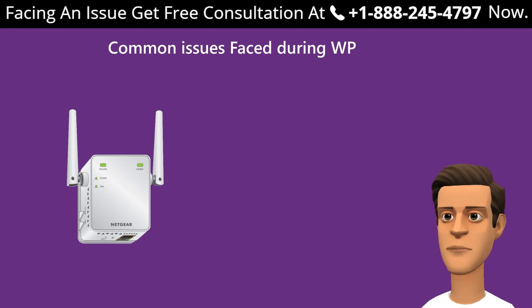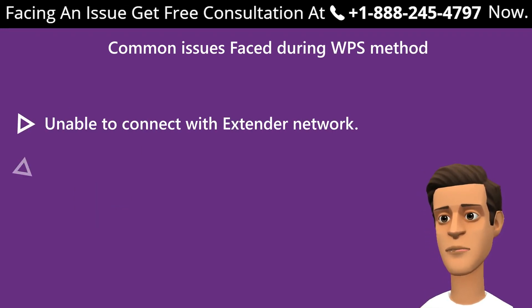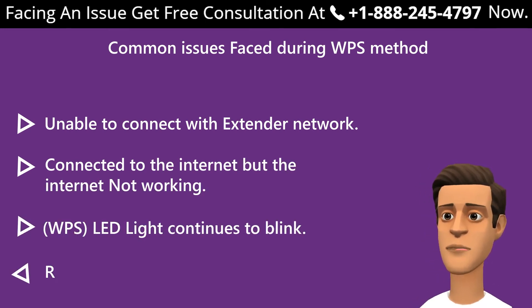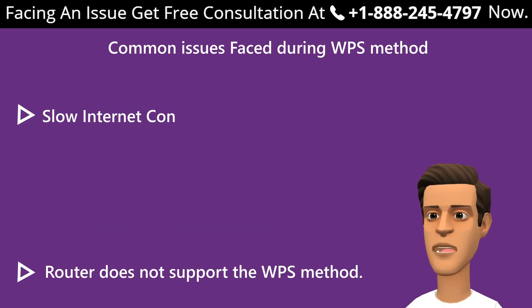Common issues faced during the WPS method: unable to connect with the extender network; connected but internet not working; WPS LED lights keep blinking; router does not support the WPS method; slow internet connection.